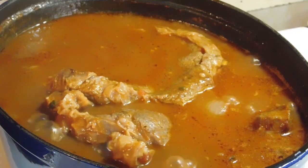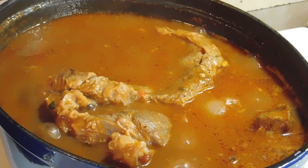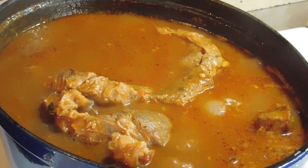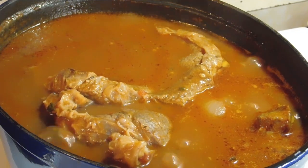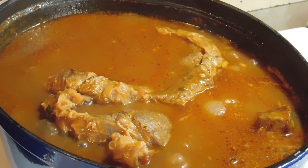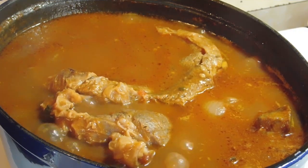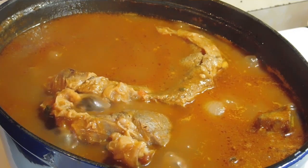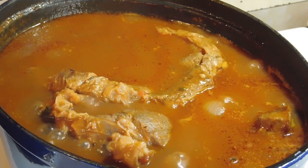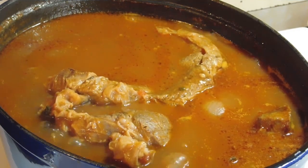We've got half an hour to go and it is totally getting there. Now I was sitting there thinking — it's an oily cut anyway, so it's a little bit oilier than you would normally have a casserole. And I know why — what I forgot is that once you've browned your meat in your frying pan, before you put it in your pot, you're supposed to put it on paper towel or absorbent towel and absorb up all the oil from when you browned them. So don't forget to do that first before you put it in your pot. It will still be a little bit oily, but not like that.